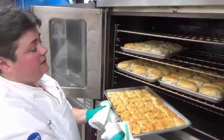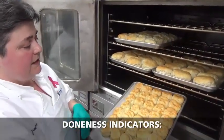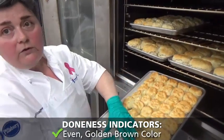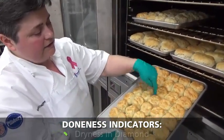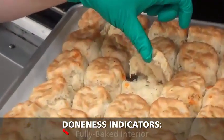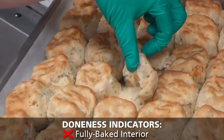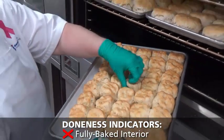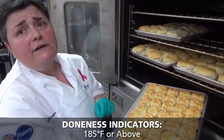Our smaller biscuits look like they're almost ready. Let's go ahead and check these. What are our doneness indicators? We're looking for an even golden brown across the top. In the diamond we're looking for dryness. Next, we're actually going to lift the edge. You can see there's a little bit of moisture and a little bit of stringiness in there, so we're going to give these two more minutes.